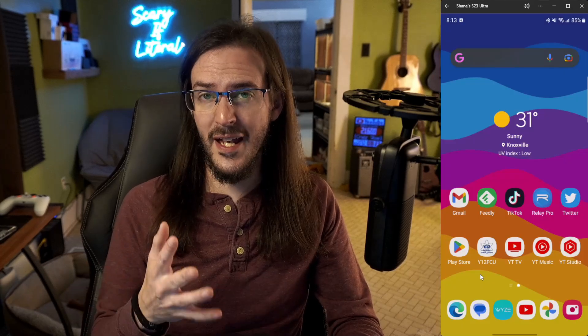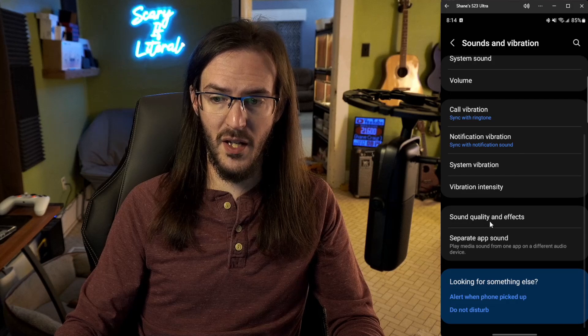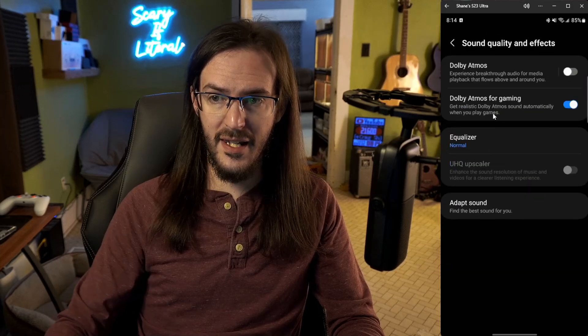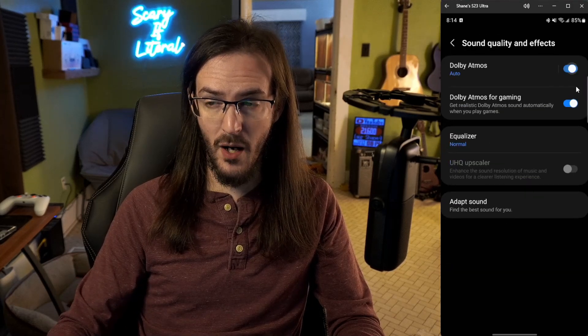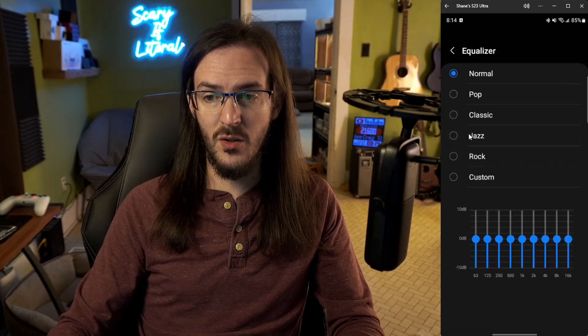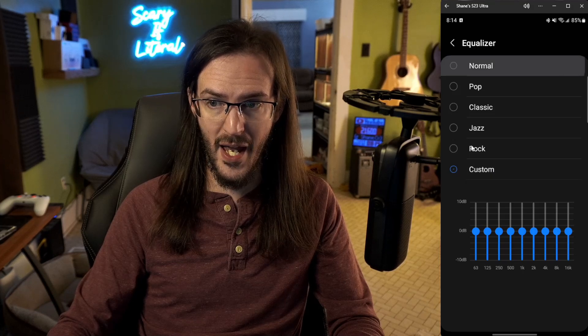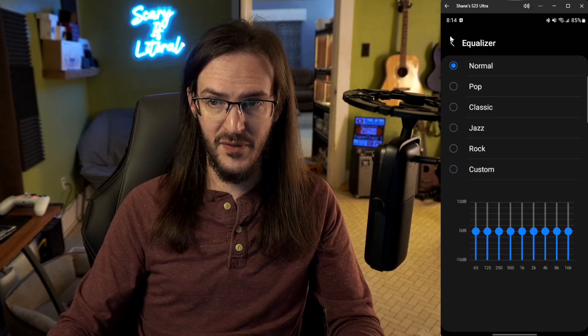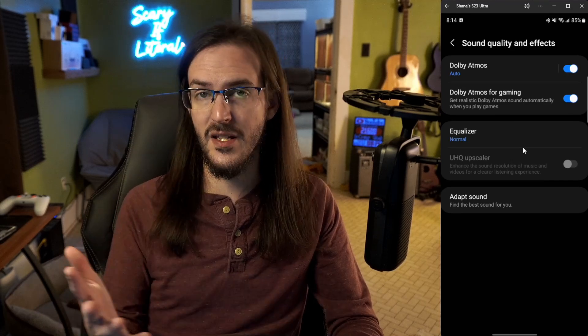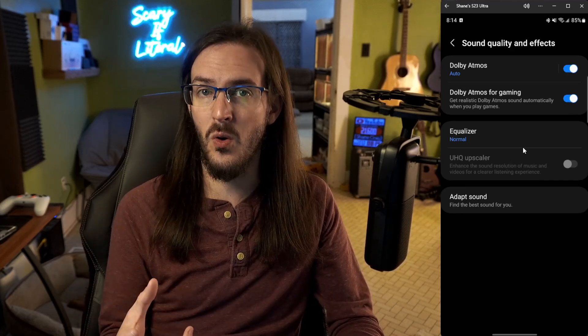The S23 Ultra has a pretty good set of stereo speakers, but there's a way to make them sound even better. Go to sounds and vibration, then scroll down to sound quality and effects. Dolby Atmos should probably be turned on, and Atmos for gaming as well. You can also make your own custom equalizer or choose from the preset options. Any of these things will help improve the already pretty good audio quality on this device.